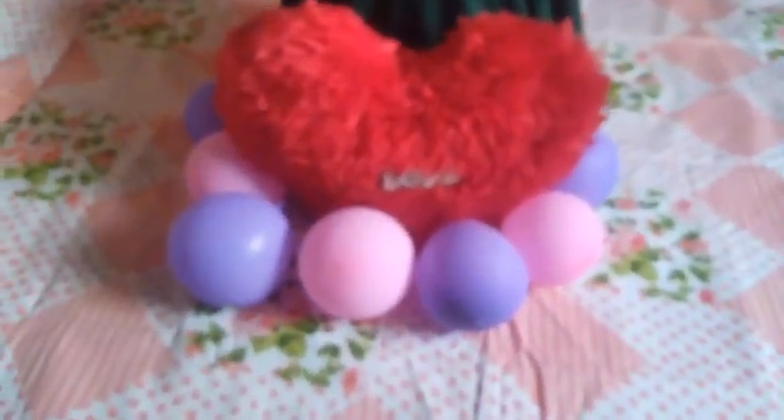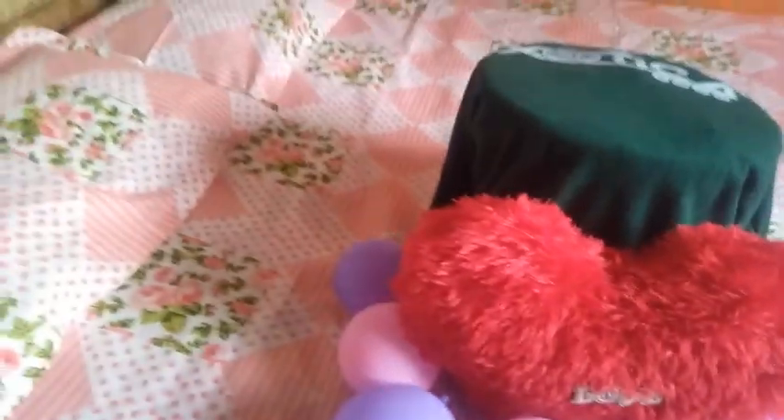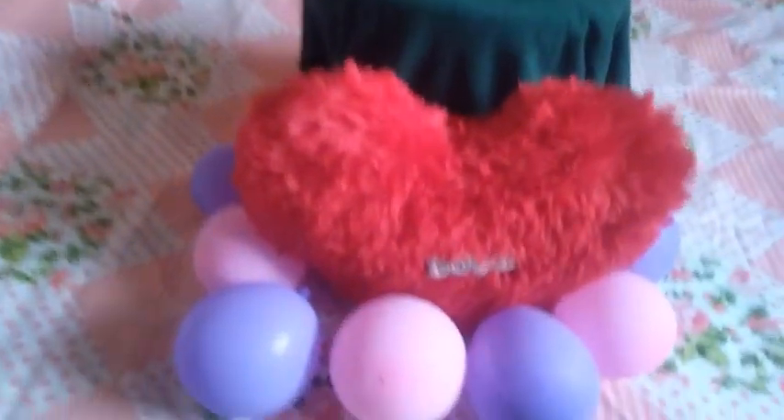Let's see this. It's the same balloon, but it's a little bit less.